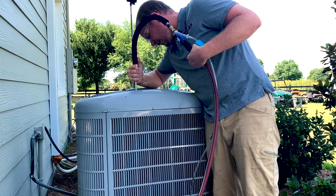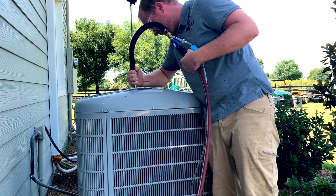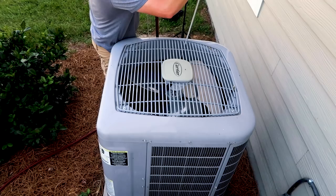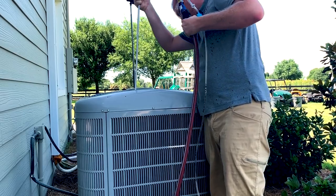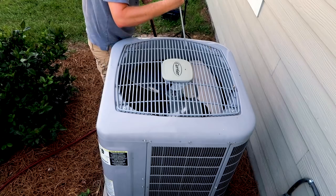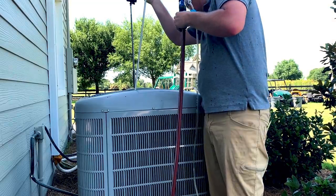You can just rotate the wand as you spray the water in — right now I'm just rinsing it so the foaming action can really work on this coil, because that foam helps drive the contaminants out. This one is really packed full of junk.